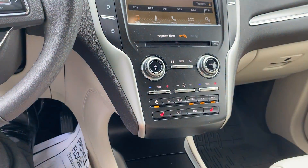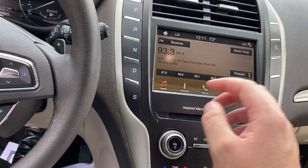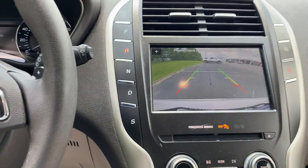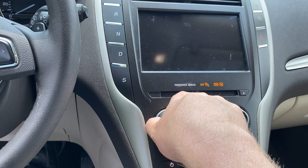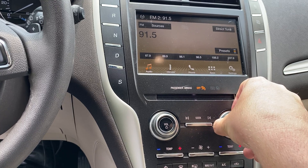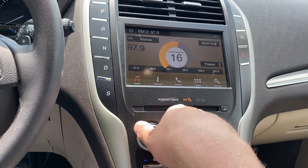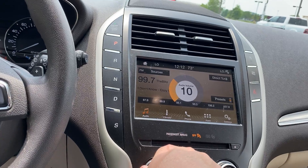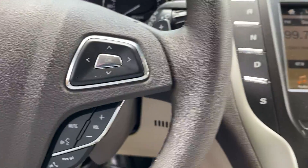A lot of cool stuff to go over. You've got heated seats and it does come equipped with cruise control. It has a CD player — you don't see that much anymore. Your shifter options are right here at the push of a button. There's your backup camera. Radio — everything's working. The speaker system is really nice in this. It's also got memory seats. I think I've hit on every button I could think of, and if I missed anything, just ask.